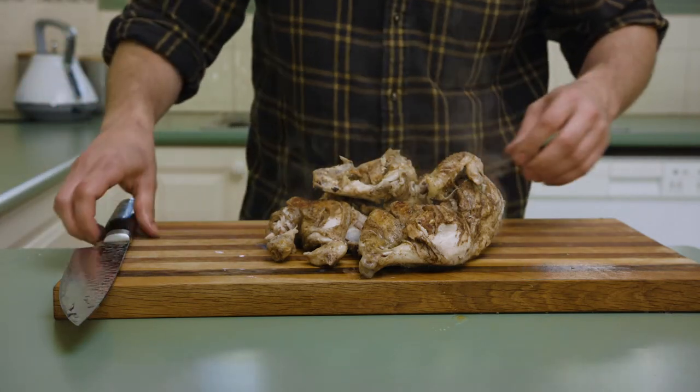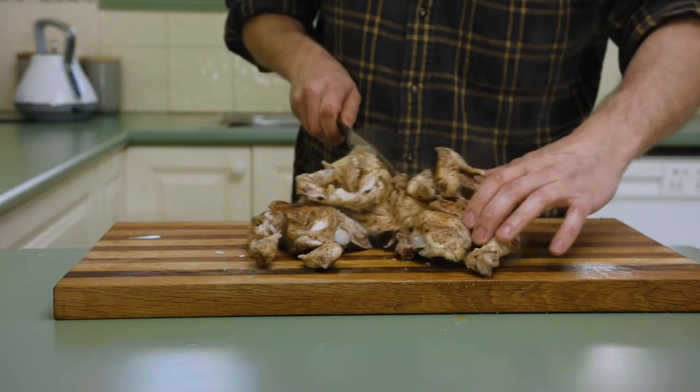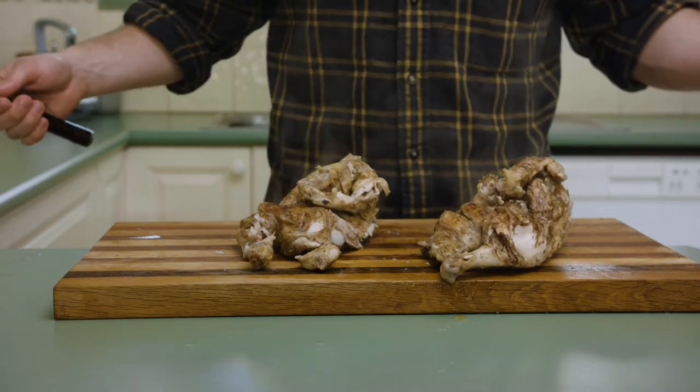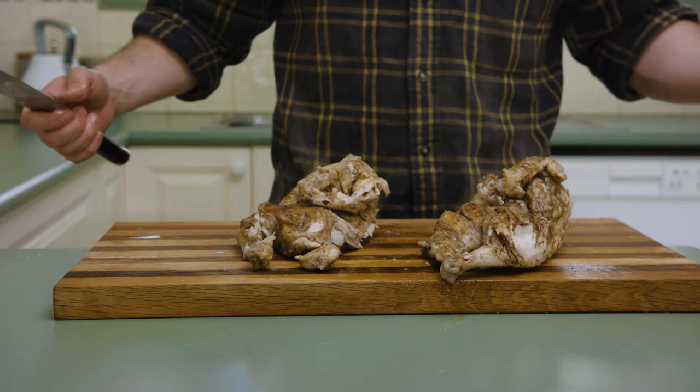This chicken's rested for about 10 minutes. And yeah, it's just like falling apart. I did it.